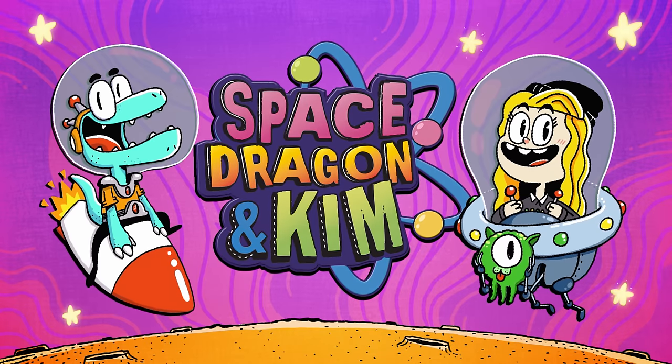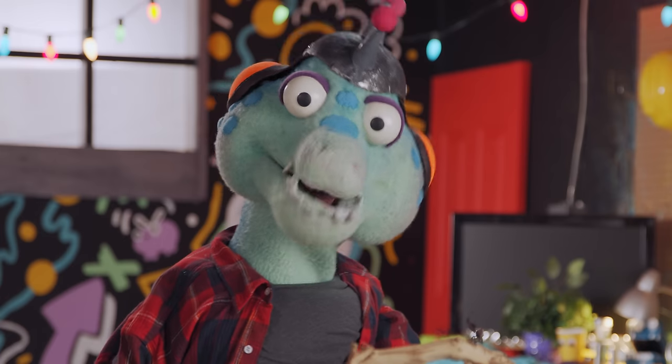Space Dragon and Kim! Peep this, Lizard Faces.